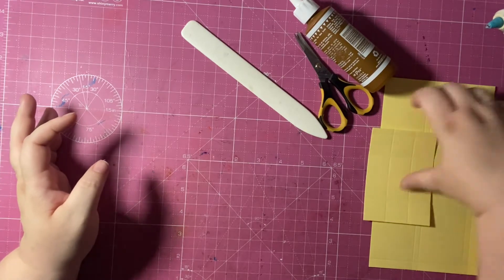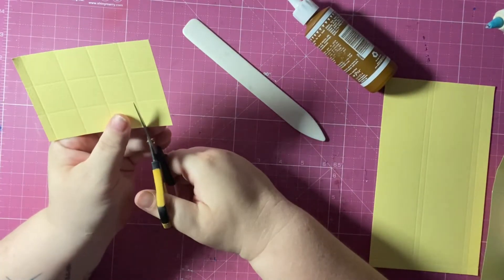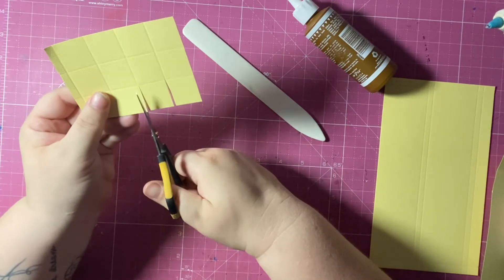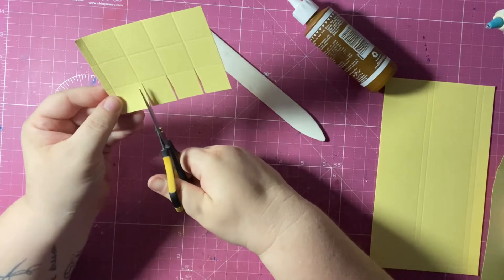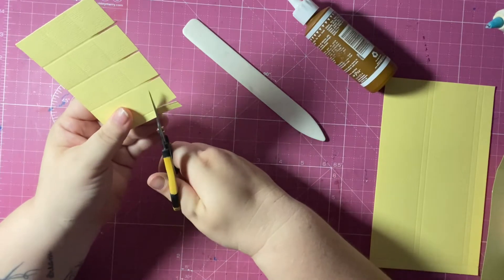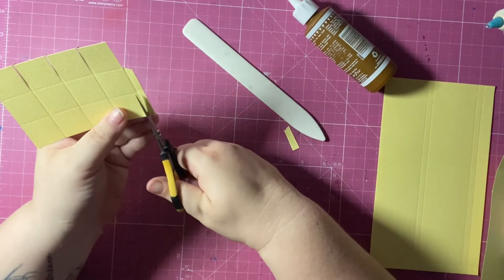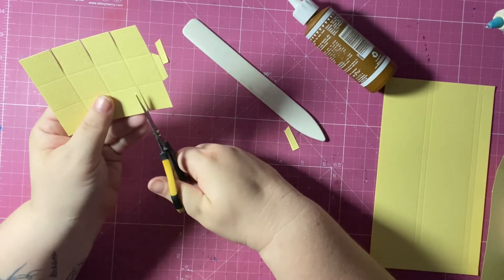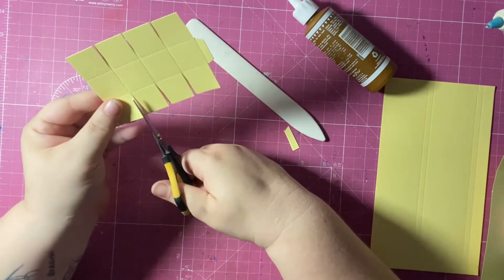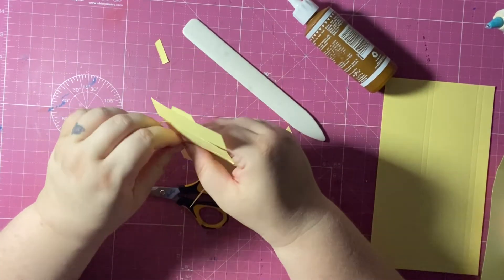Now we're making the rest of the boxes — this is the stabilizer for the wheels. All I do is cut away the score line, and then when I get to that quarter-inch I just make a tab. Go ahead and do this for all four of them.